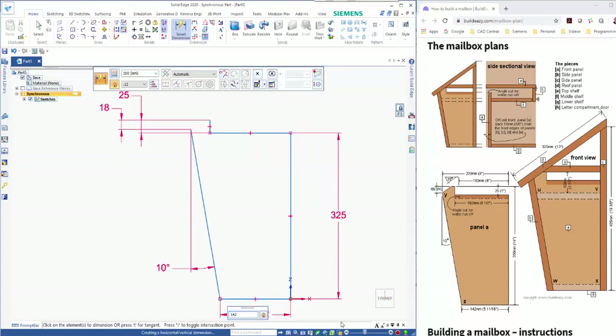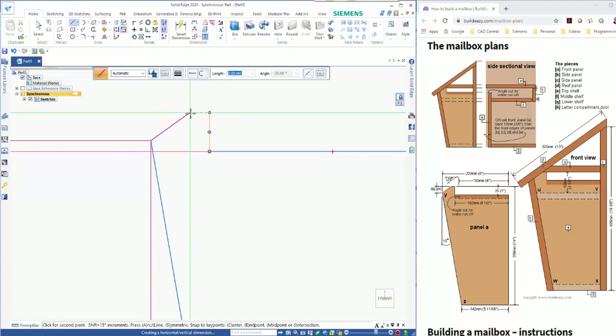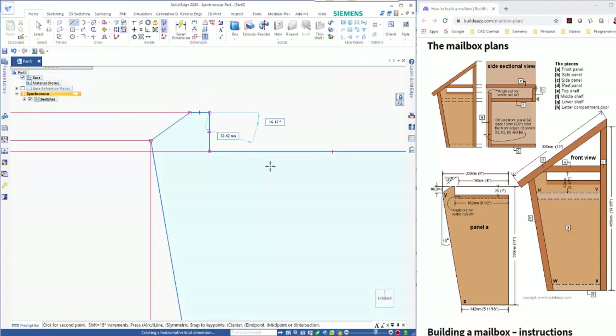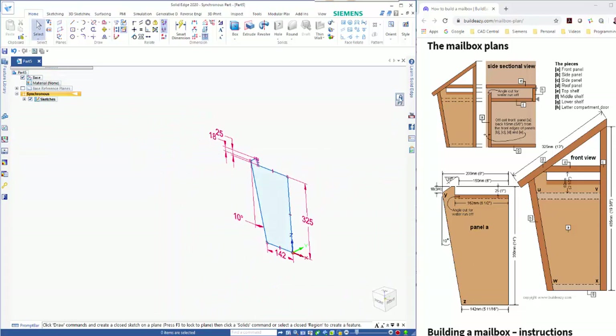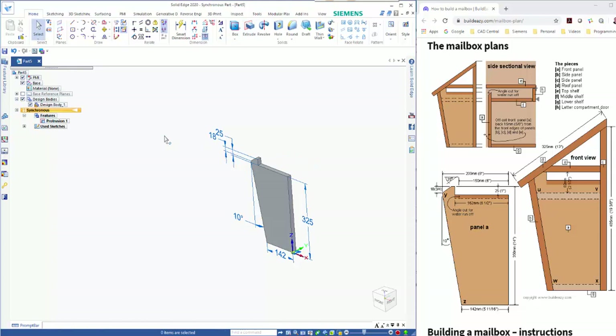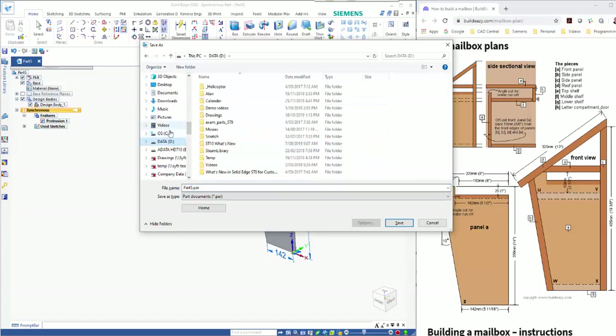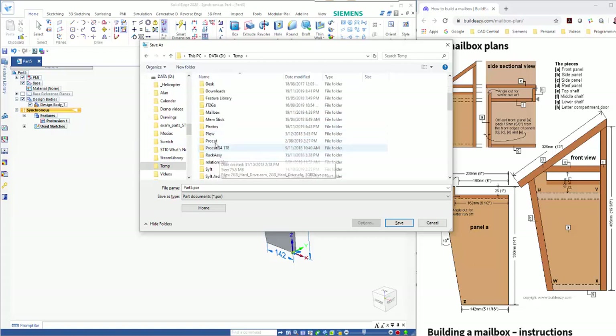We'll just make sure we've got those other values correct — we can add dimensions in to tighten it up. On the final bit, the angle needs to be 35, and I can hover over that endpoint to line it up and just close that off to give me my profile. This is all 18mm thick wood, so if I just click on the point here and click on the arrow I can type in the thickness.